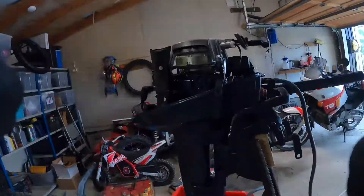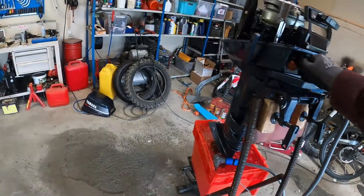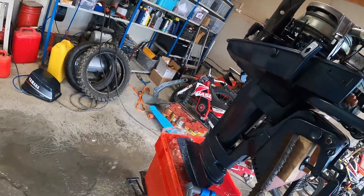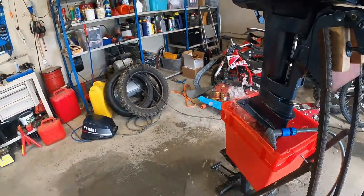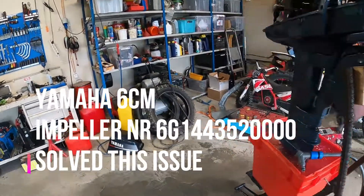Don't be that guy. Okay, moment of truth — engine's ready to go. In neutral, got water, choke's on, engine's primed. I expected to see a lot more water coming out. I don't know if this is right or not — it looks low.